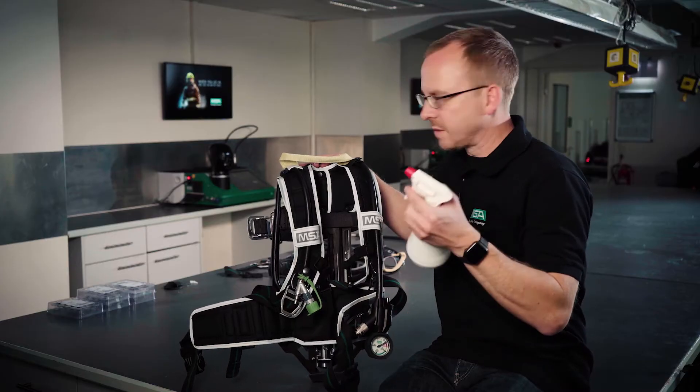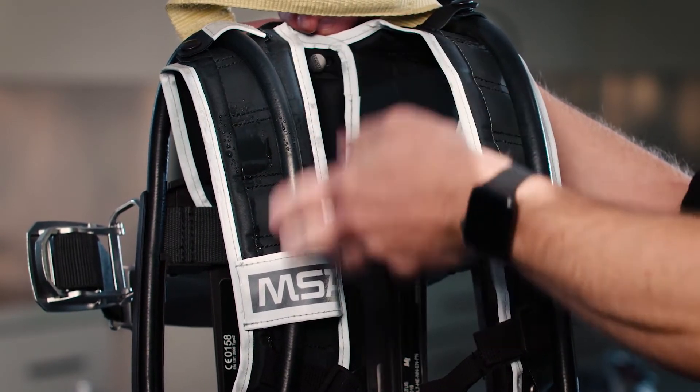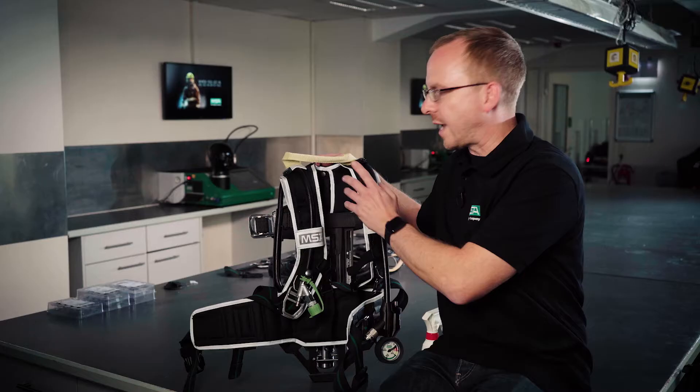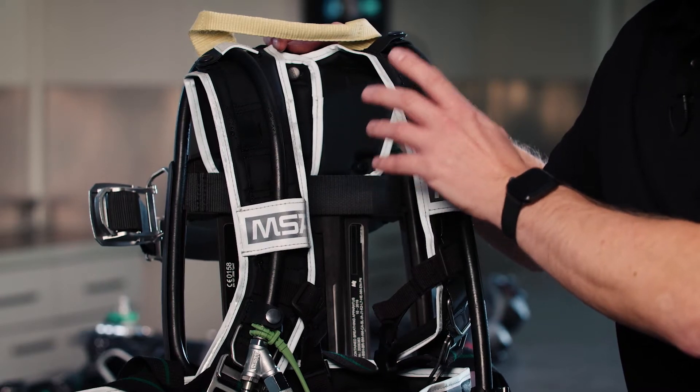I have here water, and you can clearly see how the water rolls off the harness. So that saves you time during the cleaning process and it saves time as well during the drying of the SCBA.